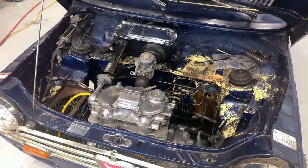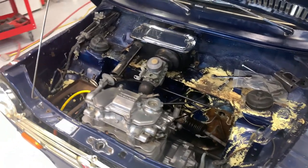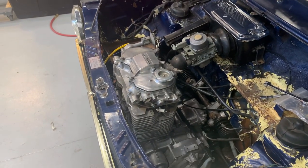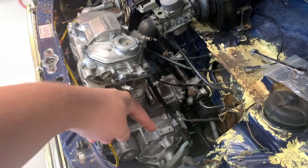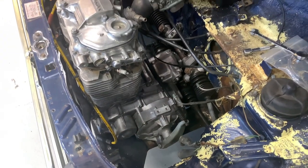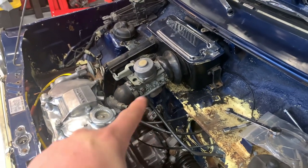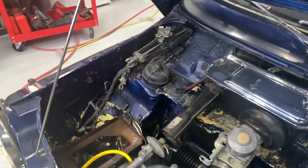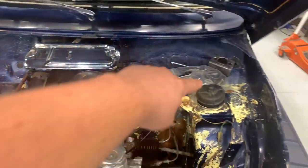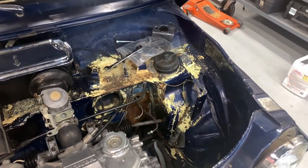Now that the hood's popped, it's not hard to see what the original color was. This engine is really, really cool. It's an inline two-cylinder, 600cc. The clutch — you can see it right there — it's just a normal little lever run by a cable, so simple it's stupid. Single carburetor, little filter box there. You can see the jack and where the battery goes, and the spare tire actually goes right here — there's a mount for it that I don't have.